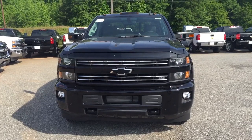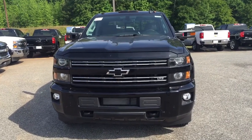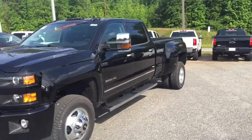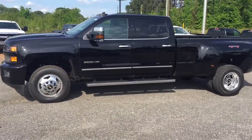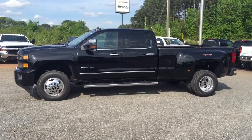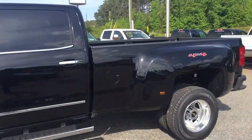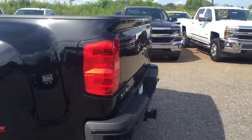You got front parking sensors right up here, both fog lights. Pretty good looking truck. Black exterior color, black interior color, 3500 dual rear wheel. Right there, profile of it. Four wheel drive. Got the Michelin tires on there.